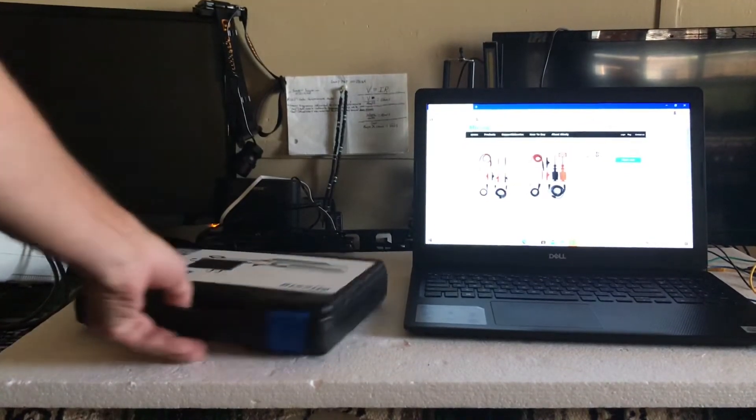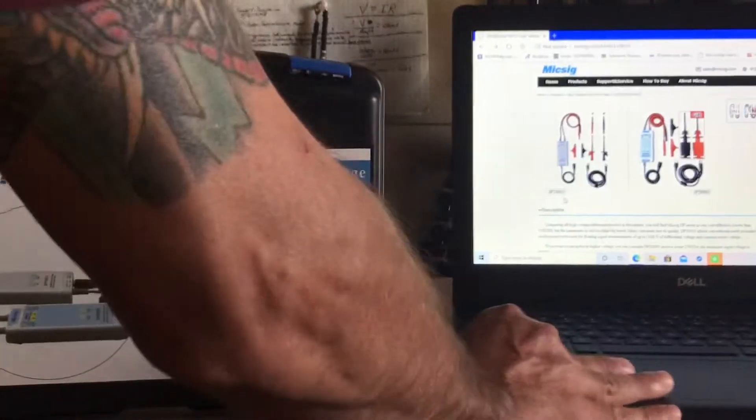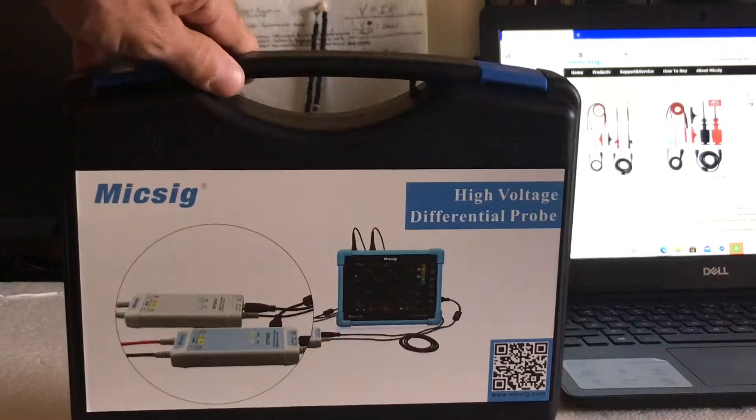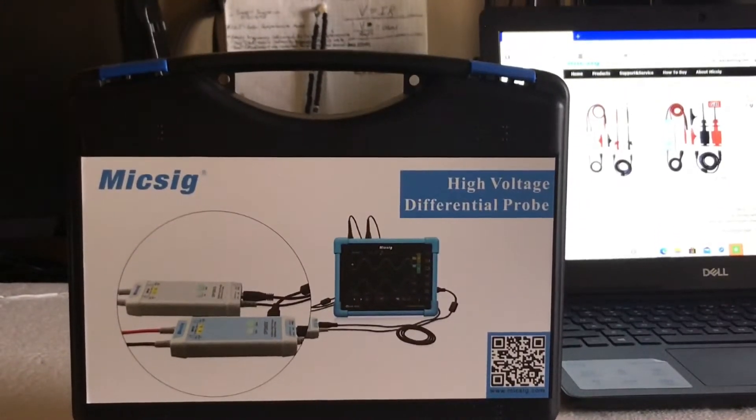So here we have it. Comes in a nice case. Looks like the similar case that my current probe came in — actually pretty much the same exact case.